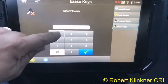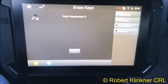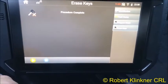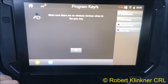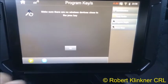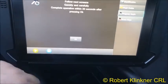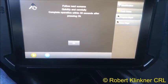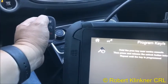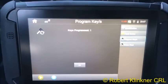Pin code is 1-5-7-2-3, check mark — keys programmed: zero. Now go to Program Keys, hit the enter button. Make sure no wireless device is close to the prox key. Pin code is 1-5-7-2-3, hit enter. Follow the on-screen instructions carefully and quickly — complete operation within 30 seconds. Hit okay, hold the prox near the center console and hit it twice. It says: keys programmed — one.